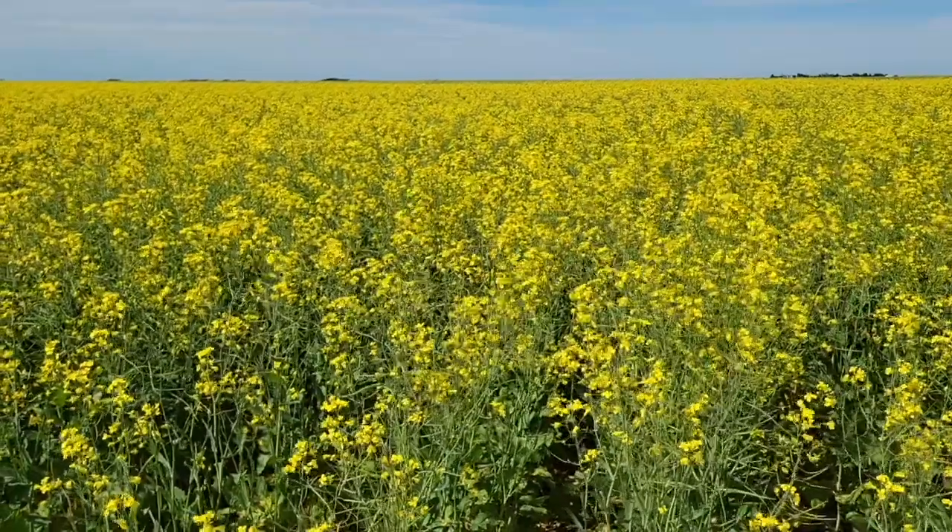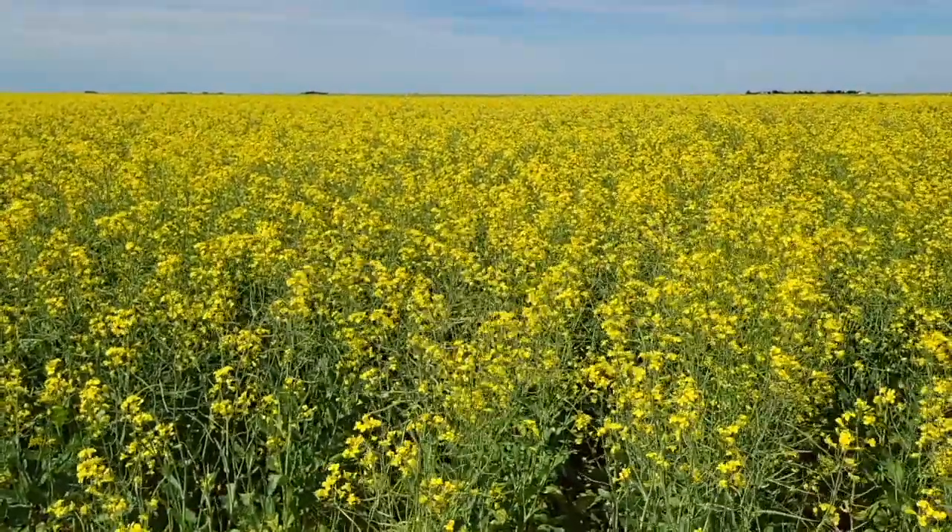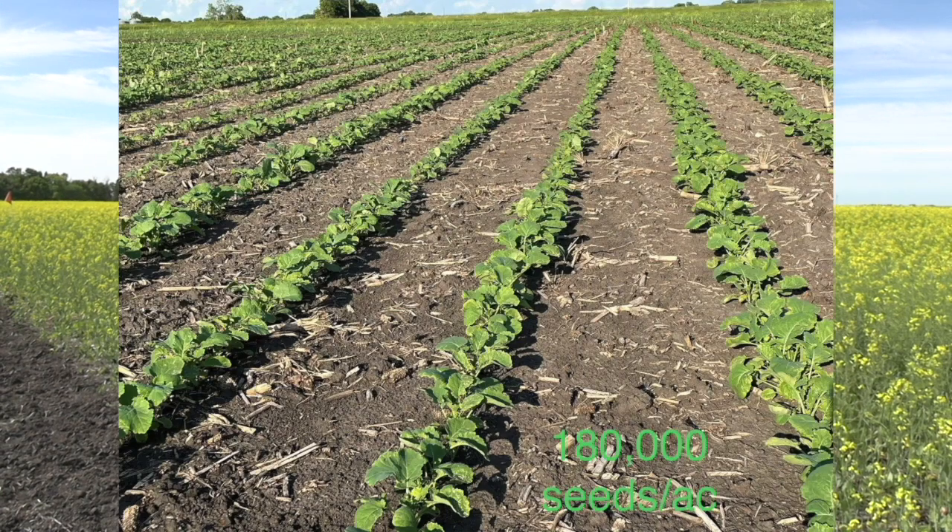What we've been looking at is how low can we go with canola, because the yield in canola is so elastic — it has such an ability to fill in gaps. The Canola Council recommends five to seven plants per square foot, and they say a minimum of three to four is needed to get 90% or better of your yield potential. In this particular field, most was done at 250,000 seeds per acre, but we went as low as 210,000, 180,000, and 150,000 — so our plant stands went down to almost three plants per square foot.